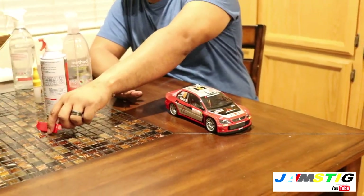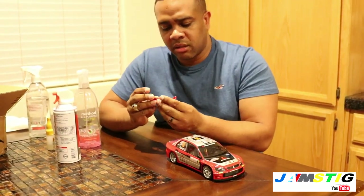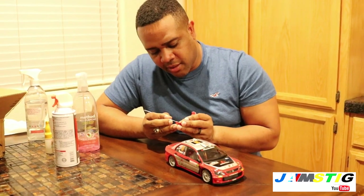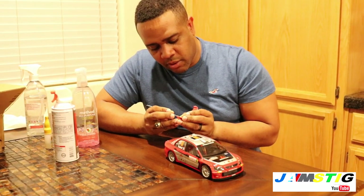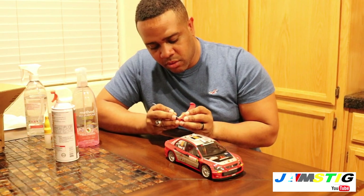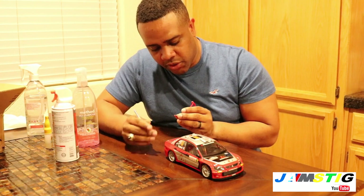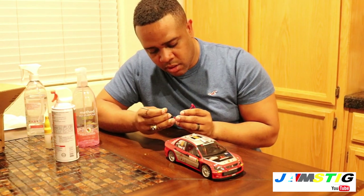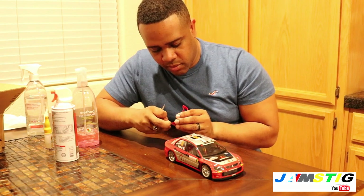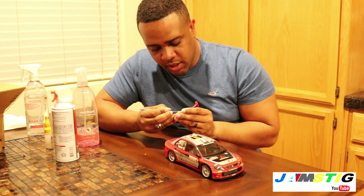I'll use this little tool to get the excess glue residue off, because I'm going to be applying proper glue this time around. I want to make sure everything around the area is clean and flat so we get a proper seal.